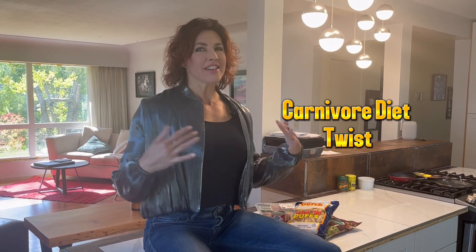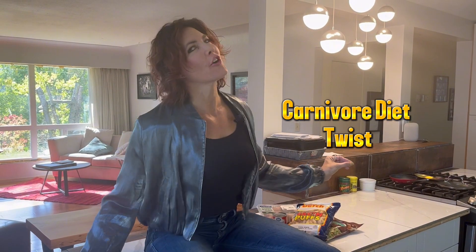Hi! Today we are going to do a carnivore twist — meaning instead of steak, which we are definitely still loving, we are going to do chicken parmesan.